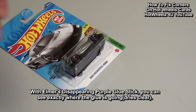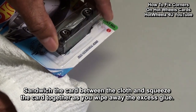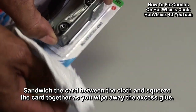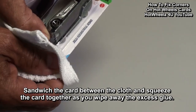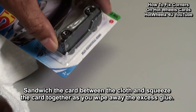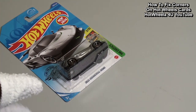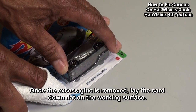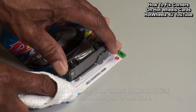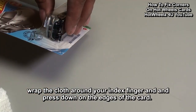Now we will take the clean cotton cloth, sandwich the card between it, and gently squeeze the card together as we wipe off the excess glue. Once we have removed the excess glue, lay the card flat down on our surface, wrap the cloth around your index finger, and press down on the edge to flatten the card.